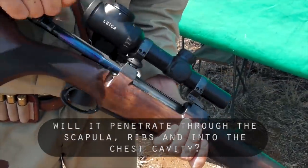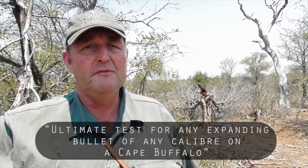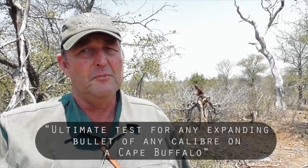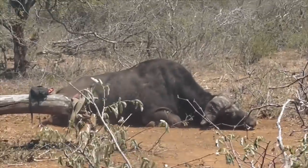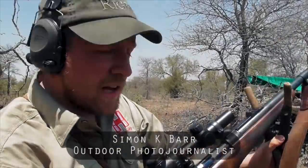We just want to see if the bullet can get through the spine, get through the scapula and into the chest cavity. That will be the ultimate test for expanding bullets of any calibre that is suitable for buffalo. I am going to shoot slightly lower down on the scapula now, on the second mark.